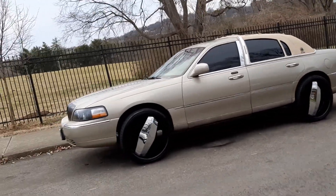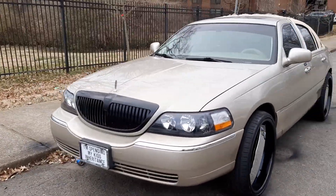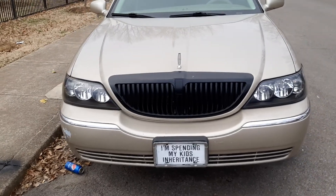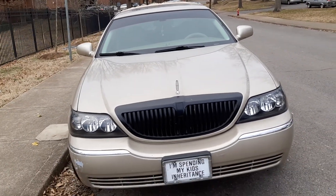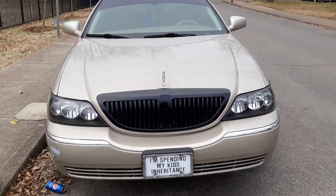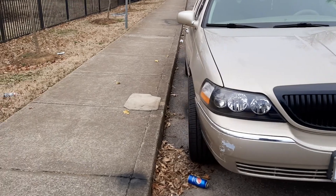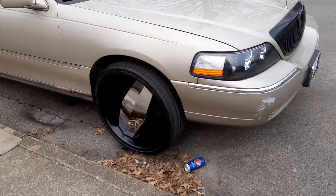We got the black housing lights, we got the chrome, the black grille, we still got the chrome trim in here. This might be something I need to leave like it is. I don't know if I need to change that — that might be something I need to leave. Because painting these wheels black with the chrome on there kind of brings it out, man.